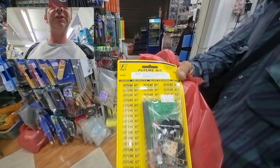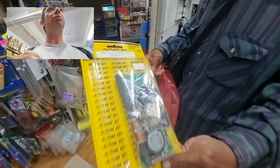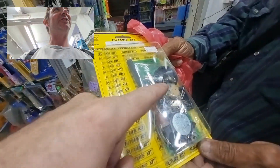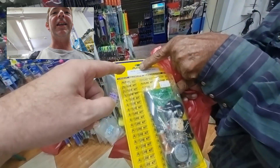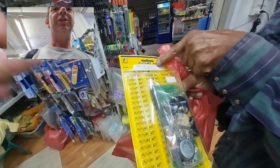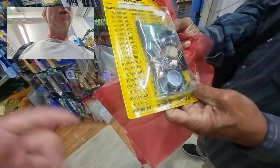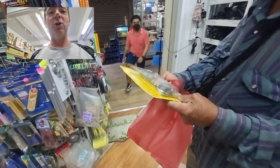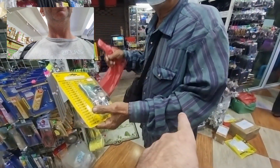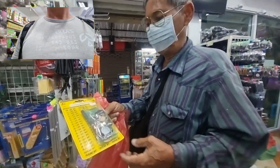AM radio — that's an AM radio. I built this kit before. This is a learning kit, an AM radio receiver. I actually built this one. That's a nice kit — the radio works well, the radio works good. It's for learning. This is a good kit.